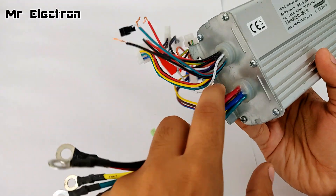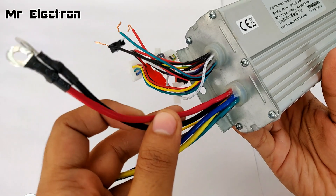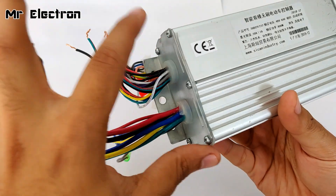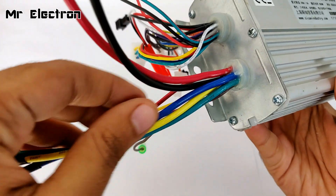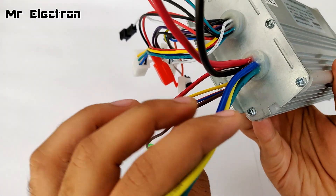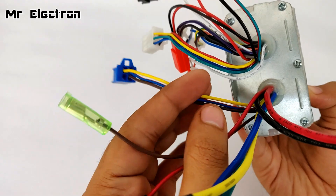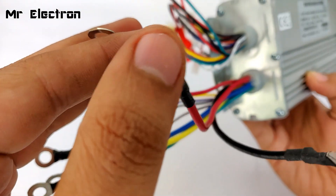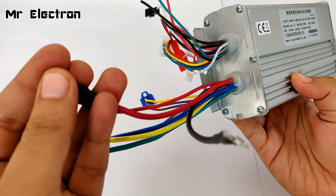Looking at the cables, there are two sections. The thicker cables carry more current, so they are for running the motor and connecting to the main battery. Red is positive, black is negative for the battery. The remaining three wires — blue, yellow, and green — of the same thickness are for connecting the three phase wires of the BLDC motor. There are also a few remaining wires whose function I will explain afterwards. This is the switch-on connection: the main red wire must be connected to this thin red wire for the motor to start running.